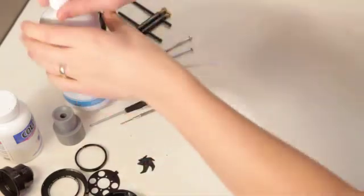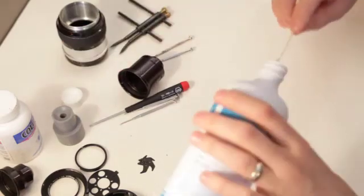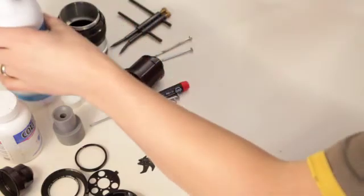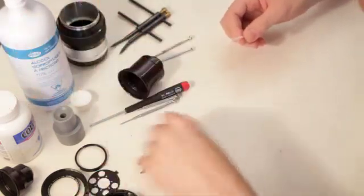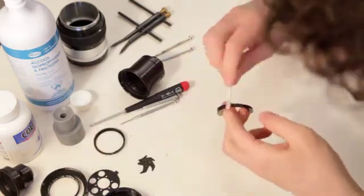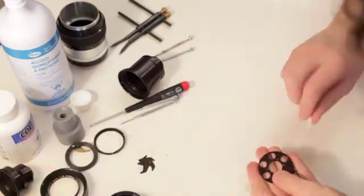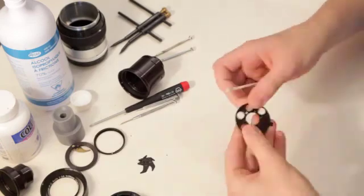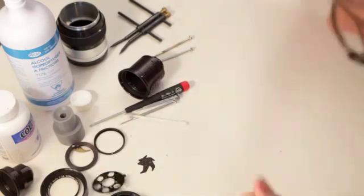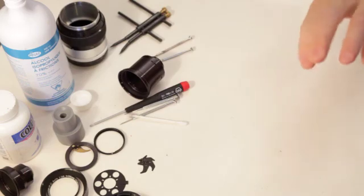Now I'm gonna swab this out. I'm gonna swab everything because there's probably oil everywhere. And then I'm gonna go wash my hands before I reassemble this. We are ready to reassemble, and I'm going to go wash my hands and come right back.